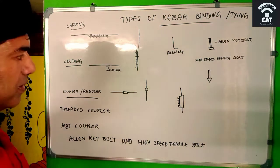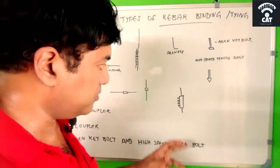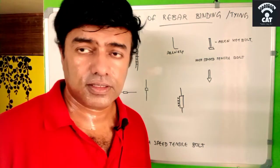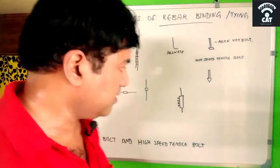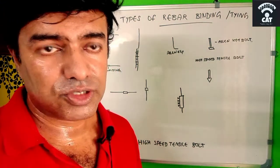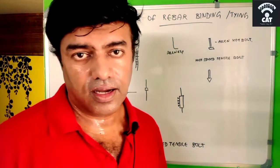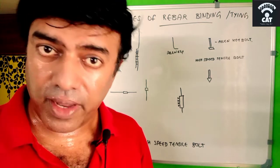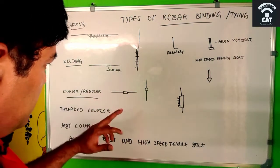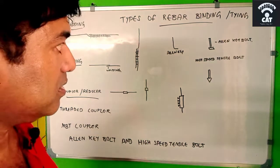Another key difference: when using the MBT coupler, there is no need to rotate the bars. The bars stay in the same position — you simply place the coupler in between and tighten it. This is the main difference between the MBT coupler and the threaded coupler. For high-diameter bars, it is always better to go for the high-speed tensile bolt, as the allen key bolt tends to fail in testing.